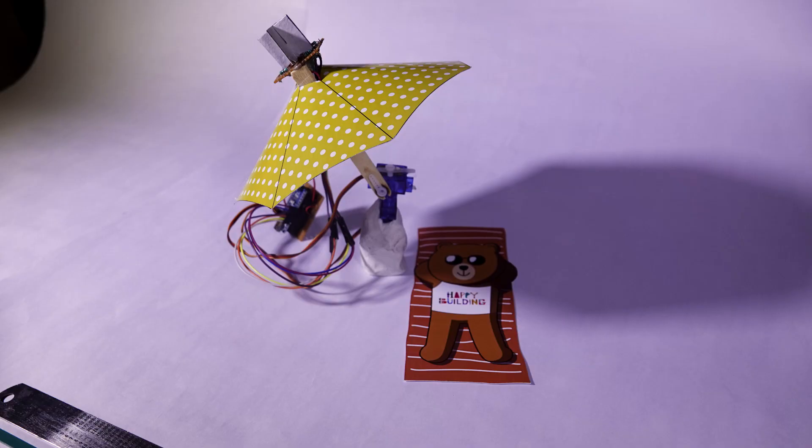Hey guys, what's up! It's a damn bright day today. I really wish I had an umbrella — an umbrella which would track light. Why not make one? Let's get to it!